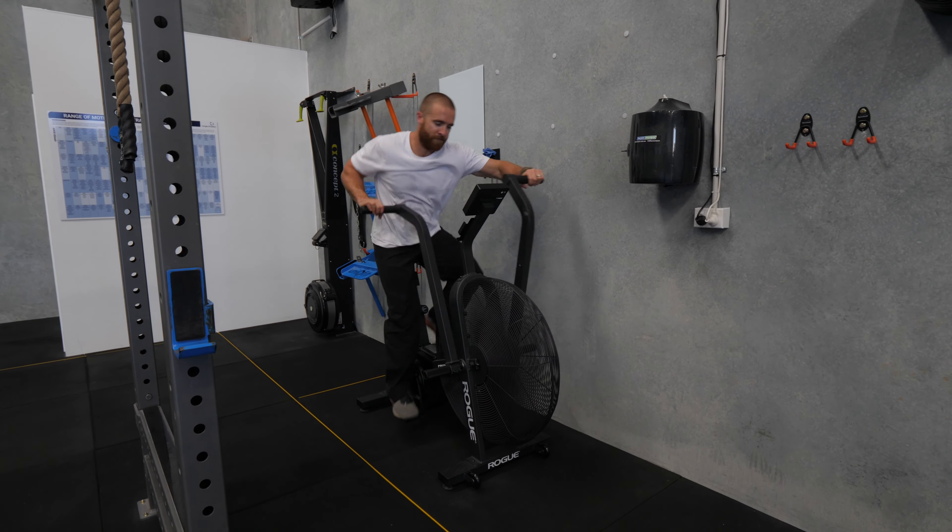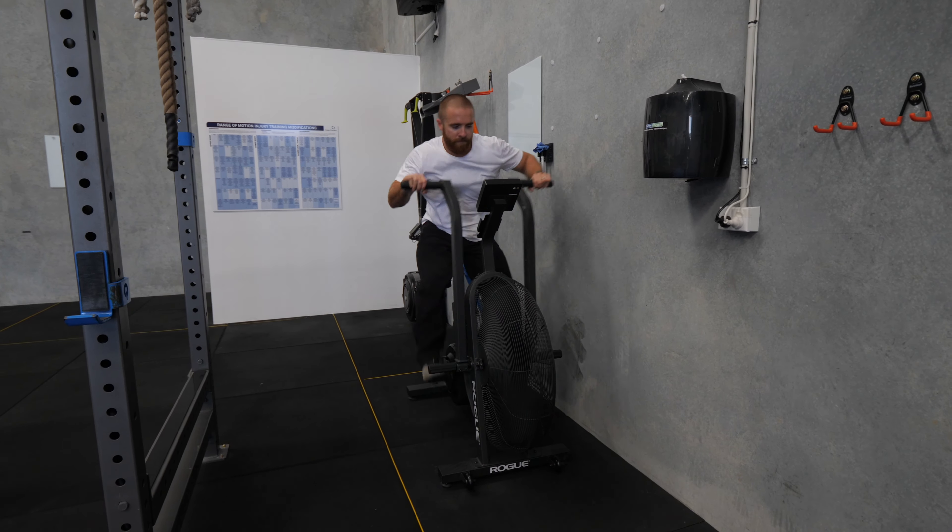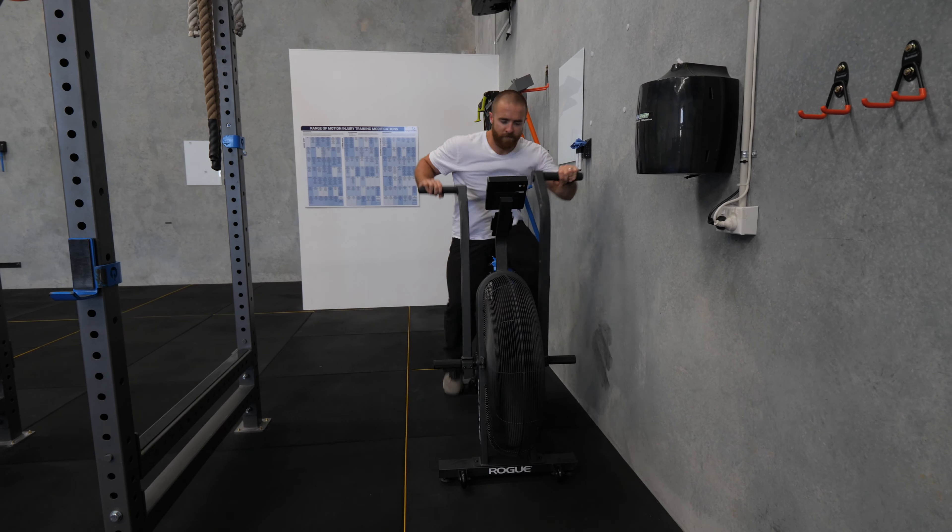Our second test is completed at the same time and measures average wattage over the same 20-second air bike sprint. This average wattage tests our anaerobic glycolytic capacity, our average power output, and also our lactic work index.